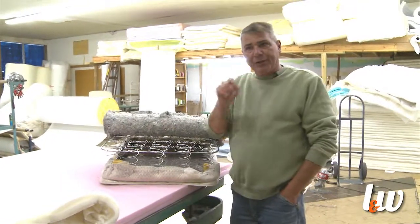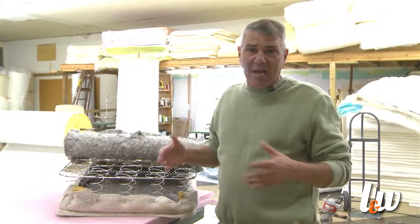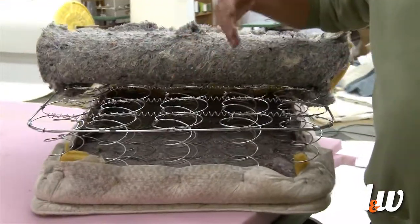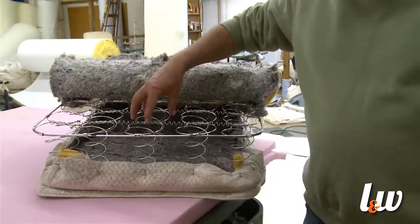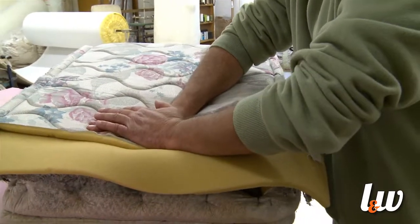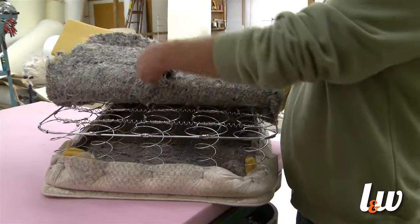Before we start the process of building a bed, I want to show you why beds get dips in them. This happens to mattresses over a long period of time, and even these days it actually happens a lot quicker than it used to. On any inner spring — this is a 312 coil count — they all have what we call a cavity and a gap. Where my fingers are right now, this is what's reflecting or pushing back on the body weight. So when we put the pad on there and the body weight goes in, weeks and months and years go by, the body weight is beating that pad into the cavity — causing what we call a cookie cutter effect.